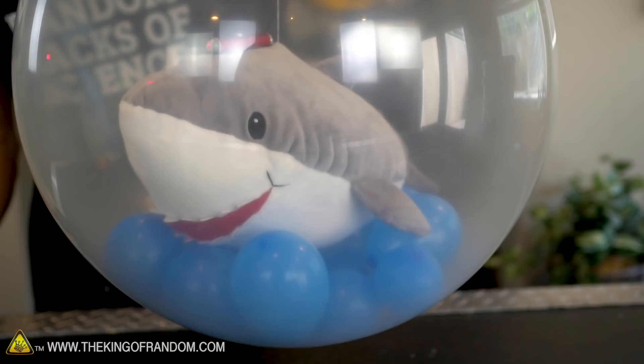I've got to try filling a balloon with water balloons that are actually full of water. So let's try that.